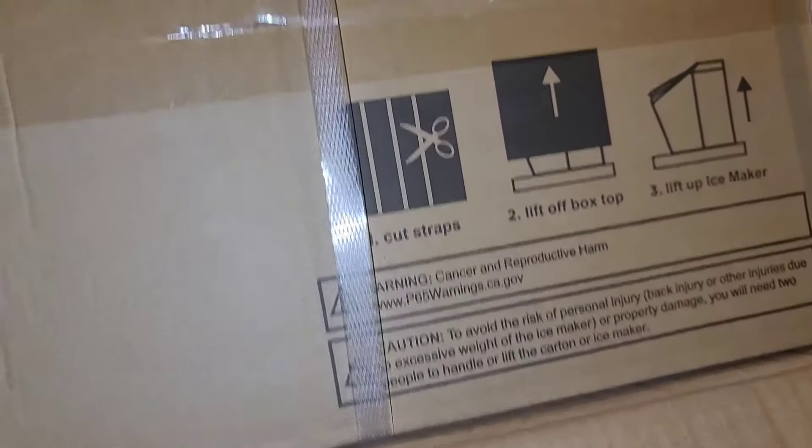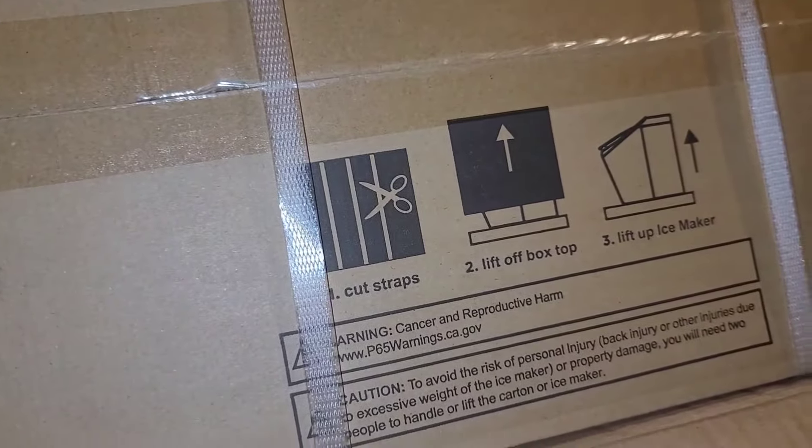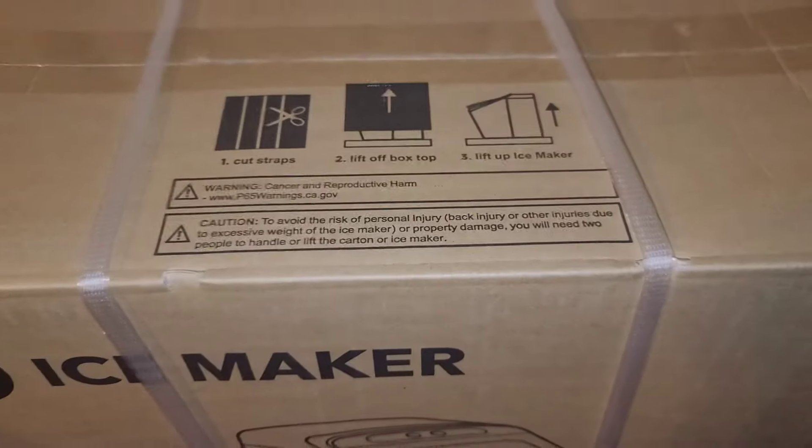It tells you to cut the straps and then lift off the box top, and then lift up the ice maker. I'm going to get my hands in there and see if I can lift this out by myself. I don't think I can do this with one hand, so I'm going to stop the video here and I'll be back.